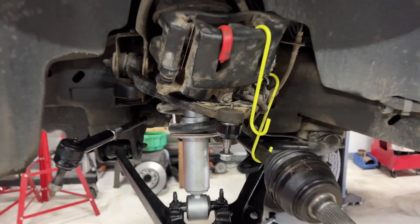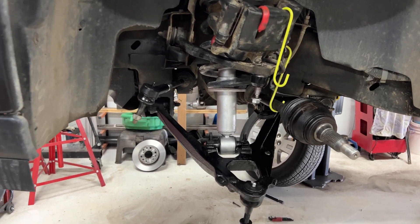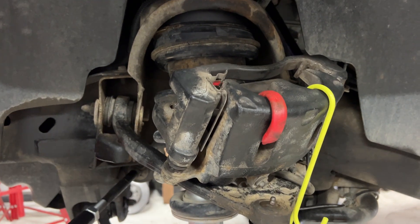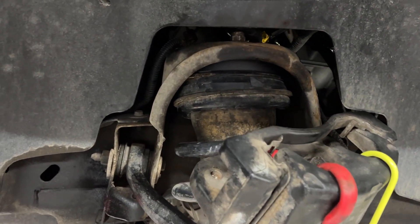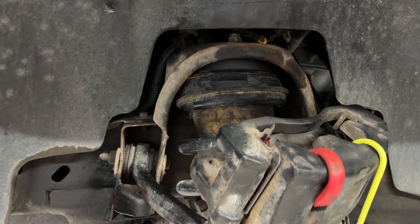Hey everybody! Just doing some work here on the 2008 Sierra, trying to refresh everything. Put in a two inch — excuse the ugly caliper — two inch lift kit. It's not really even a lift kit, it's more of a leveling kit.